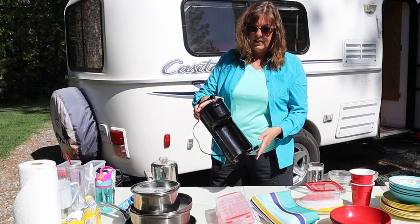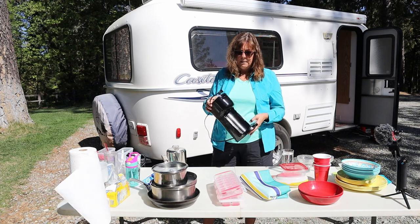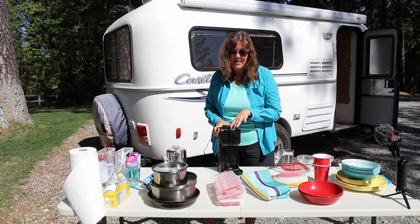Doug bought a Jackery, so now even if we don't have shore power I can still use it. It's a Keurig style — actually just a cheap Walmart Keurig style coffee maker that uses the pods. I love it because when I'm done with it I just throw away the pod and it's not a big mess.